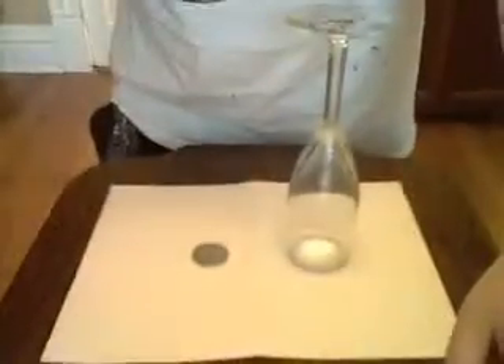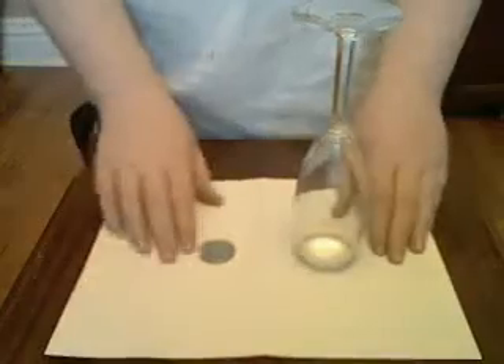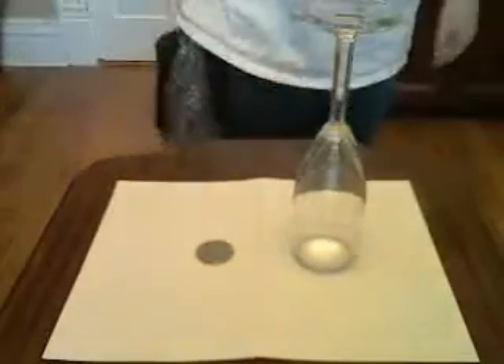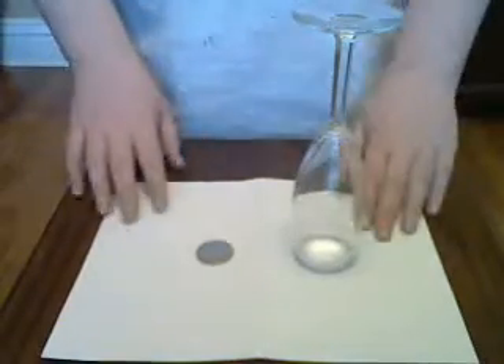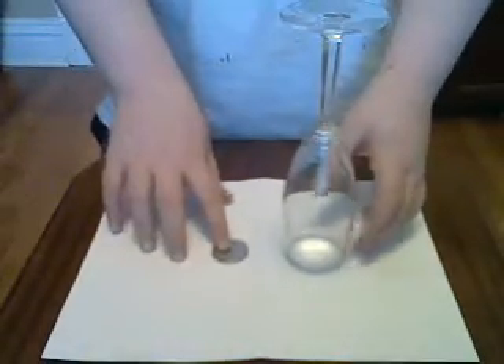Hi, I'm IanTheMagicMan1, and I'm going to show you the magic trick. This is about the coin vanish — if you've ever heard of the trick where you put a glass over a coin and it disappears. Well, this is basically how I'm going to do it.